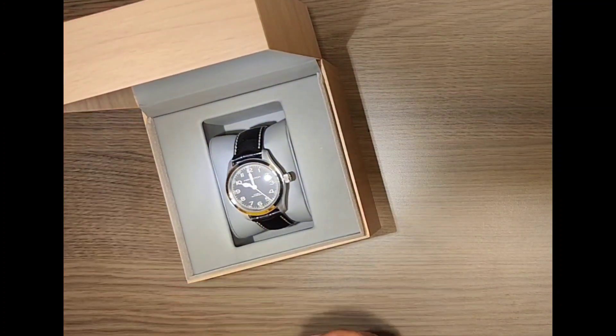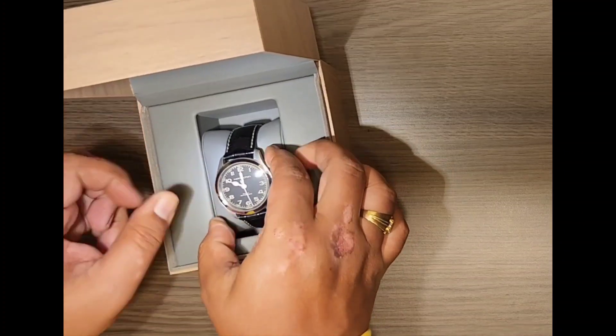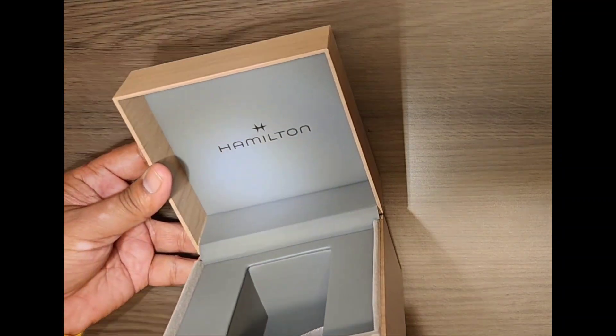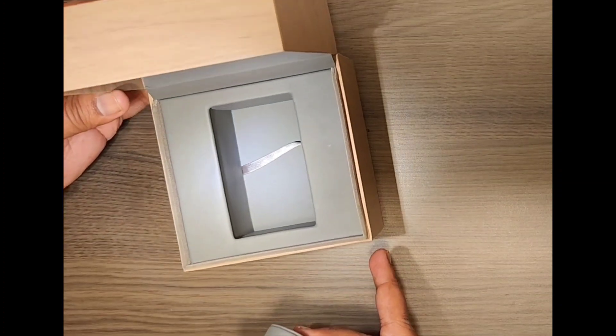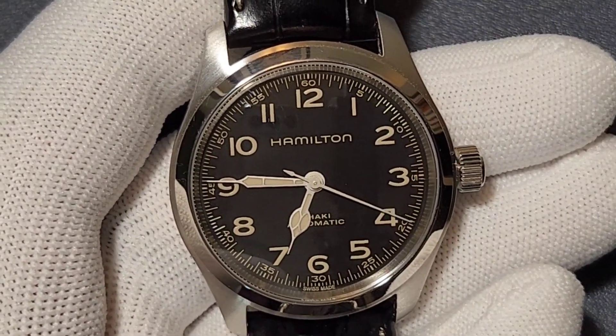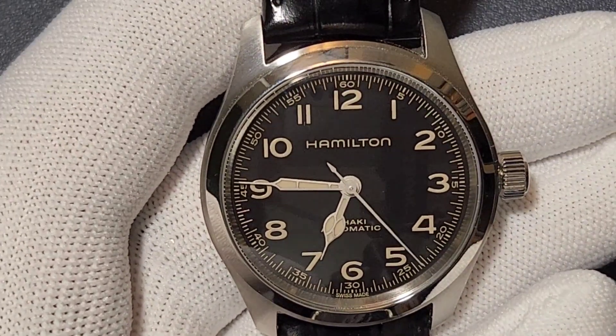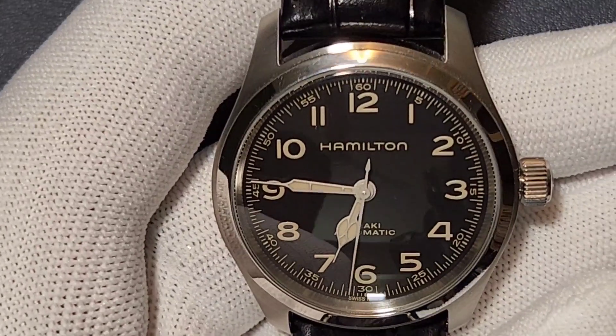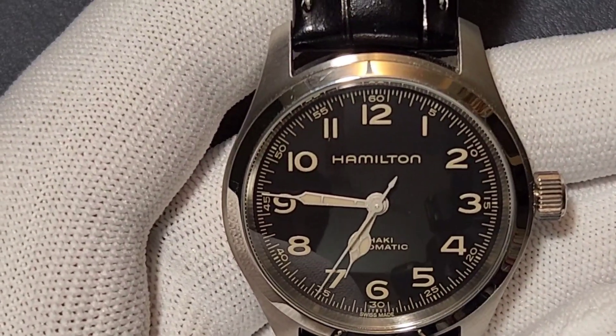Once we open it, here is the watch. On top of the box there is 'Hamilton' written. Let's have a closer look at the watch. This is how it looks up close — it has a unique shape of the hands, especially the hour hand.